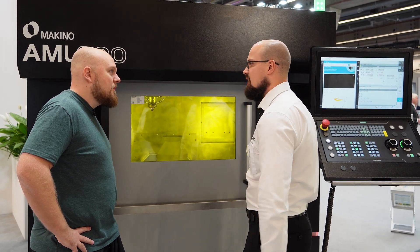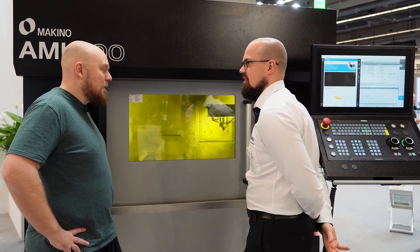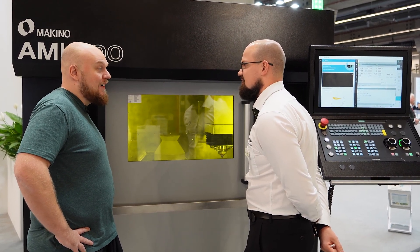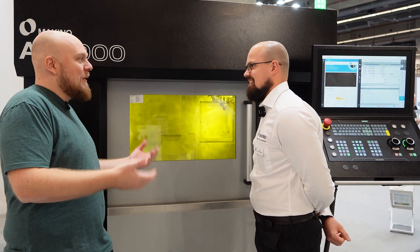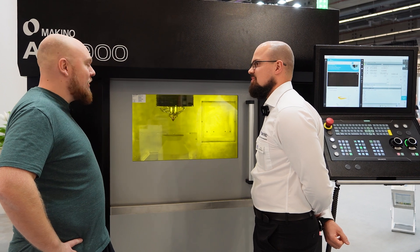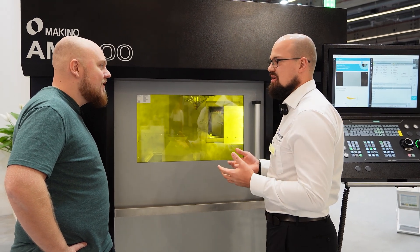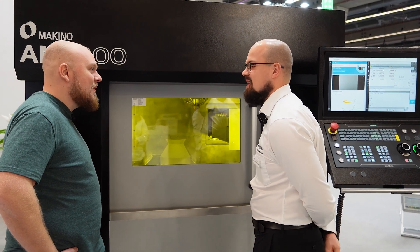Basically everything here is monitored. It gets logged by our machine and gets reported. In the end you get a PDF version of your part and it tells you all good or not good. Because the last thing you want is the same experience as with cheap consumer-level printers — if it fails, you throw it away and start over again. On an industrial level these things need to be sorted. Exactly. These are the pain points we want to solve, because the industry can't accept high failure rates. It must be quality and reliable.